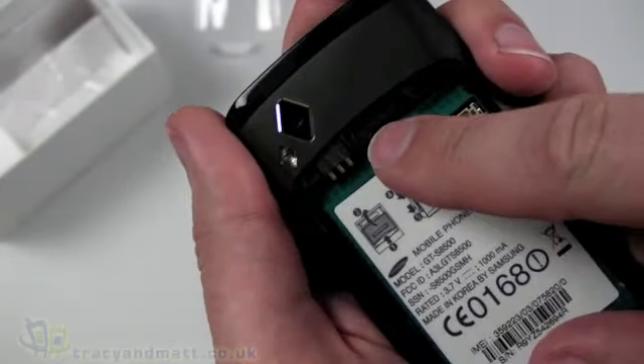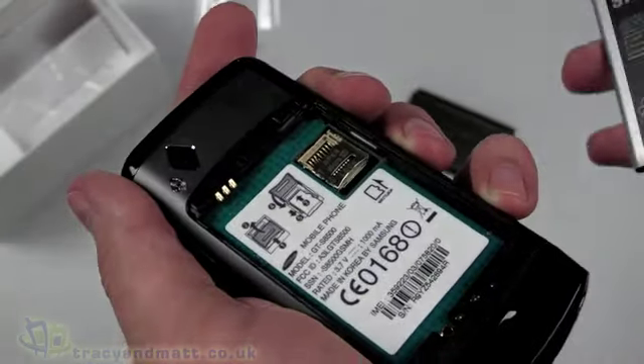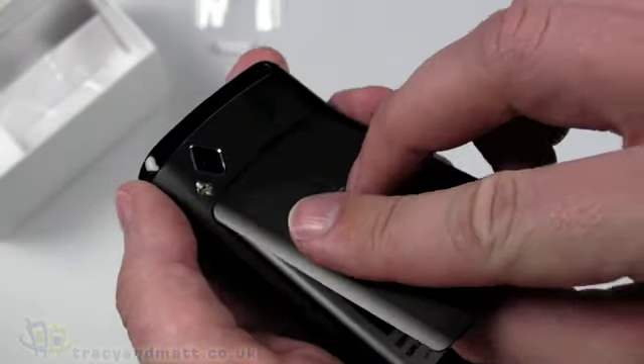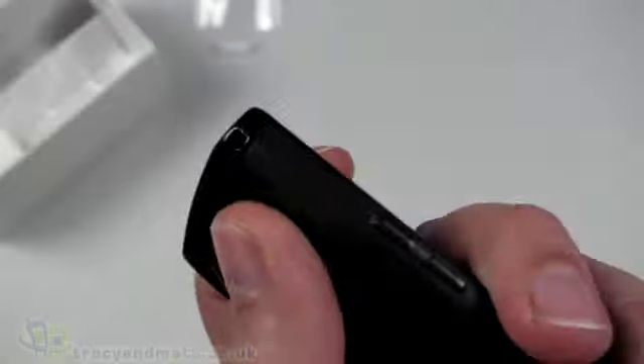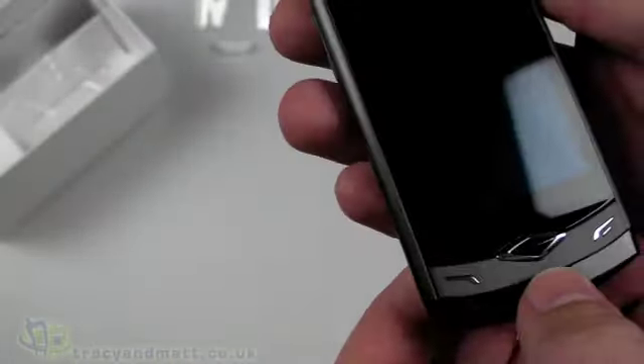The battery pops in like so. We won't worry about a SIM card or micro-SD card just now, and it all pops together. I notice there's also an eyelet here so we can connect a phone charm or lanyard if that's your thing. Let's see if we can power it up.